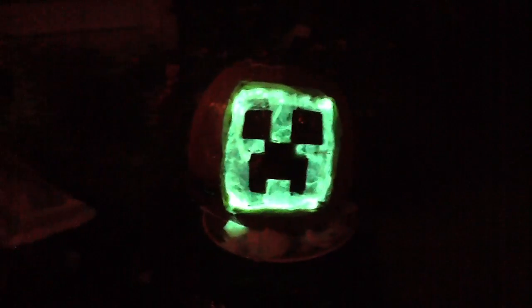And it saturates. We've got a creeper pumpkin completely lit by glow sticks. There's no light inside — just straight glow sticks. And there you go. Happy Halloween, Minecraft style.